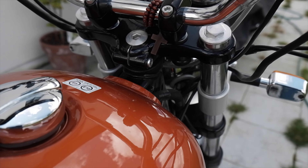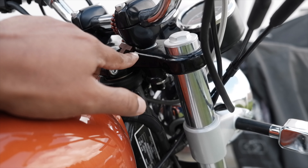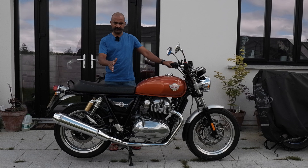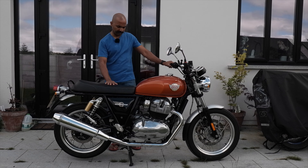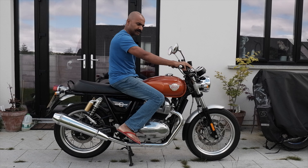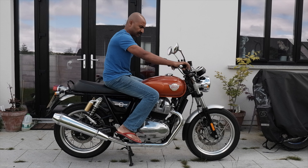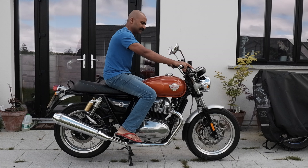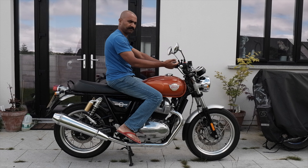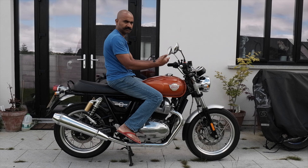This is the standard handlebar and as you can see there is not much rise. I will sit on the motorbike and show you how it looks. As you can see my hands are fully stretched out. I'm sitting right in the middle. This is exactly how I would like to ride this bike. With these handlebar risers it will give me a little bit of a lift on the handlebar and a little bit of a drag at the back as well.